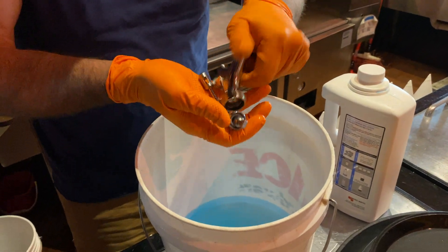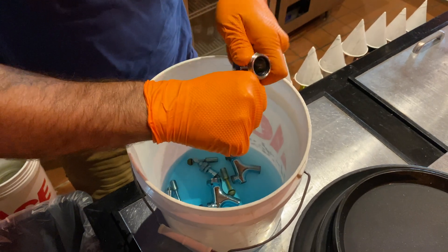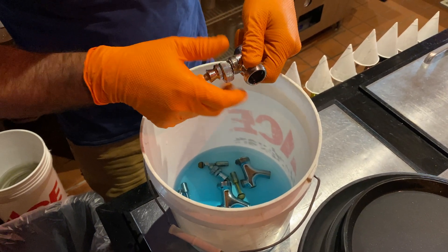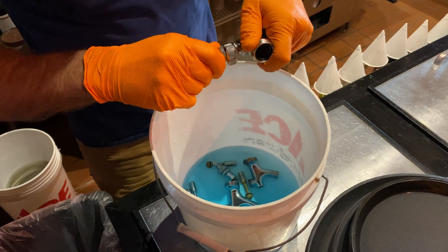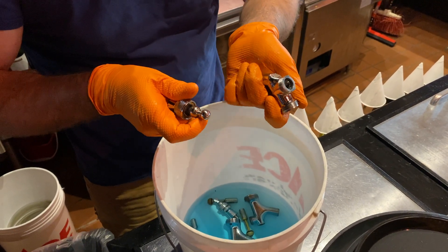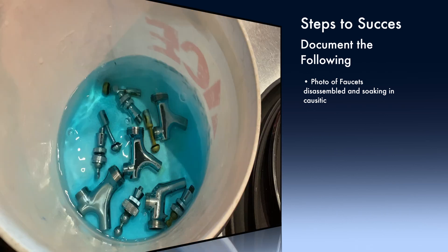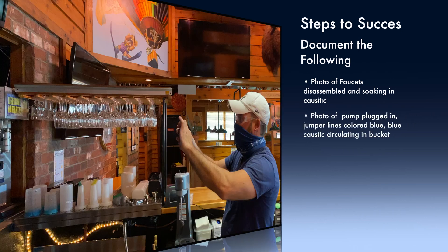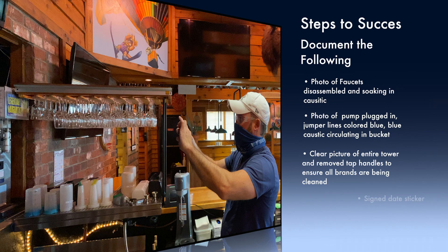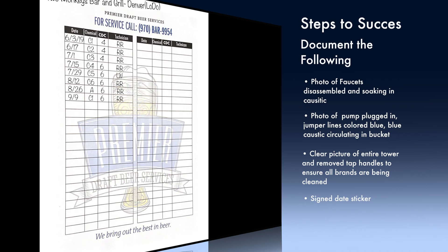Gather your faucets to be disassembled and begin soaking. Steps to success — further documentation. Here are different photos of what your process should look like: faucets disassembled soaking in caustic, photo of blue caustic-filled jumper lines, bucket circulating blue caustic, pump plugged in, and a clear picture of the draft tower with brands, as well as your draft sticker.